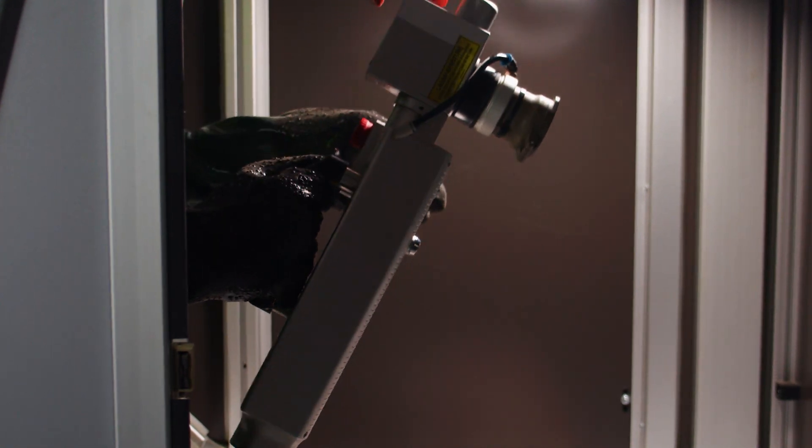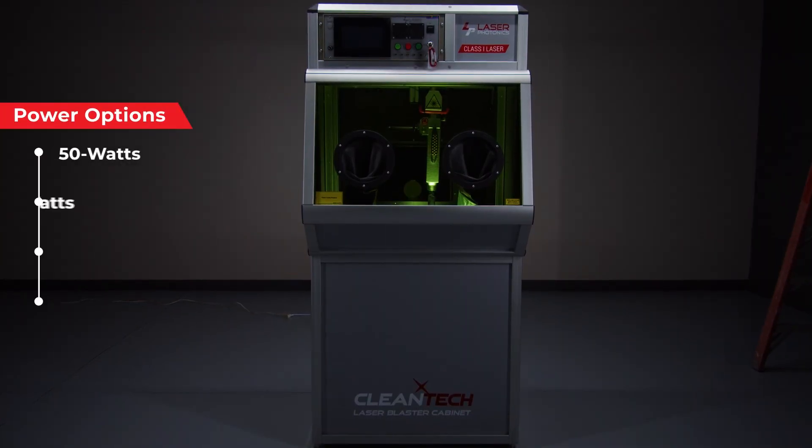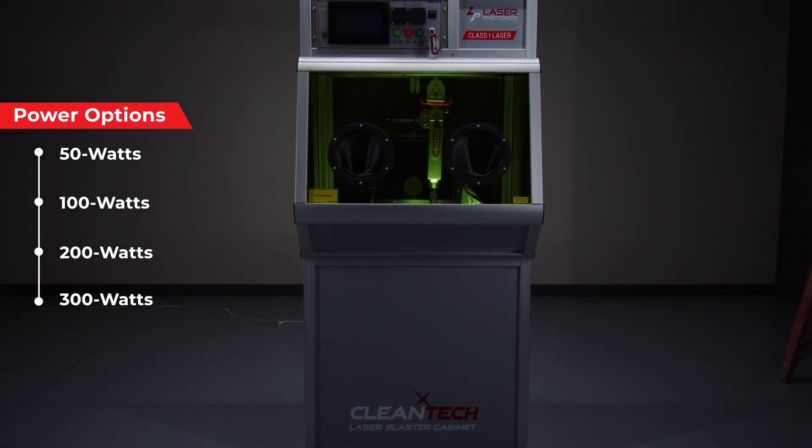While all of our units come standard with a Class 4 fiber laser inside, the power output of that laser can be customized from a 50 watt all the way up to a 300 watt pulsed laser.